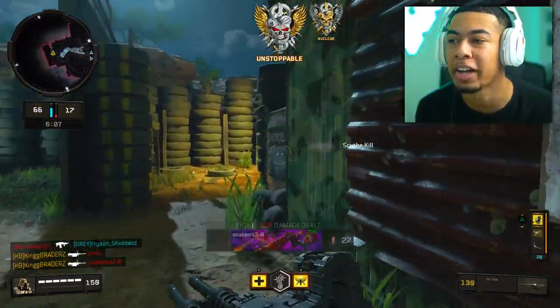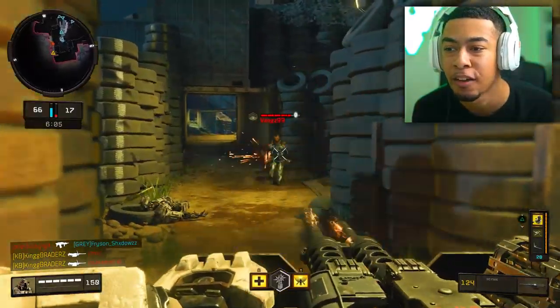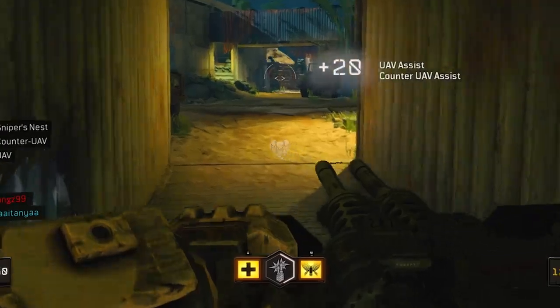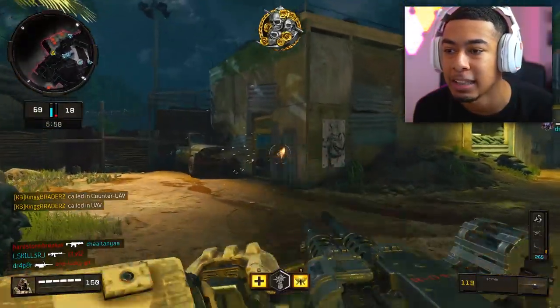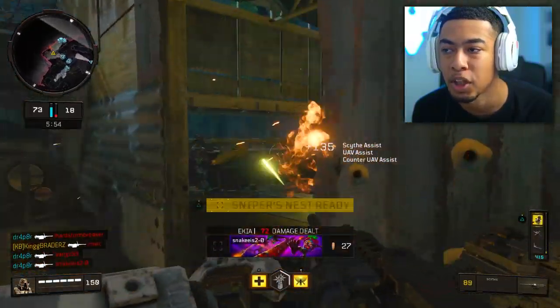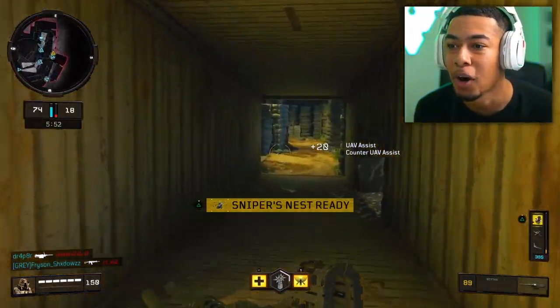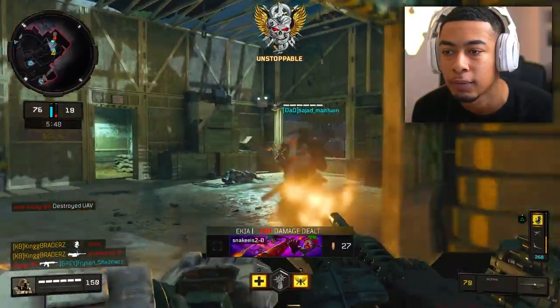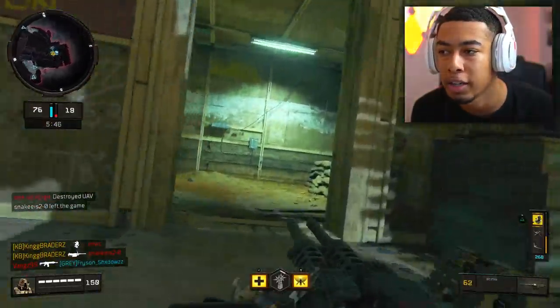Oh boy, that's what I'm talking about. First game. First game. Who's the GOAT? Who's the flipping GOAT? I was choking nukes on the stream yesterday. And this right here makes me so happy. This right here has brought happiness back to me. Because, bro, I was choking nukes. I was choking nukes.